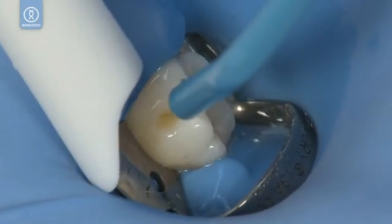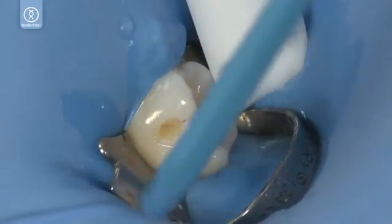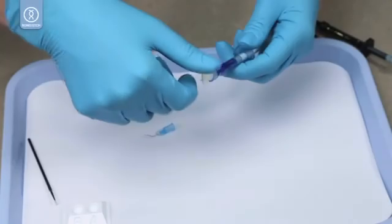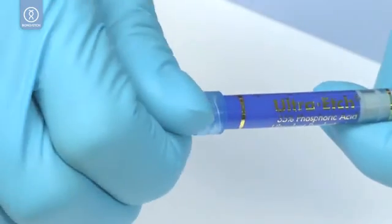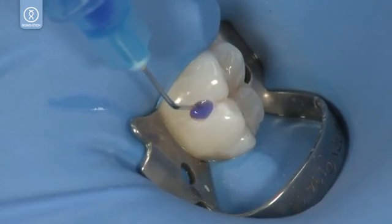Rinse and vacuum, then lightly dry. Apply Ultra Etch for 20 seconds.